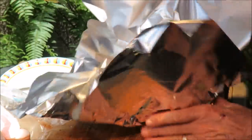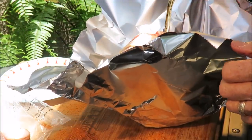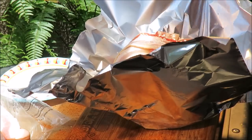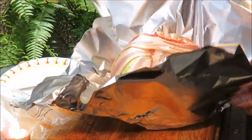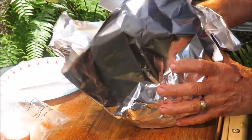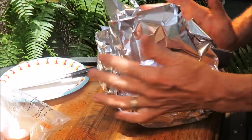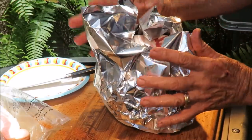Now we're going to gather this up a little bit because we want to pour some beer on there. That vegetarian stuff is slippery! We're going to pour about half a beer on there. Then we're going to fold this up and close it to keep that beer in. We're not wrapping it too tightly because we want the smoke to get to it and those strips to cook in there too.